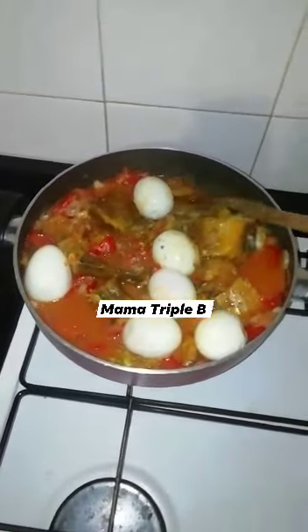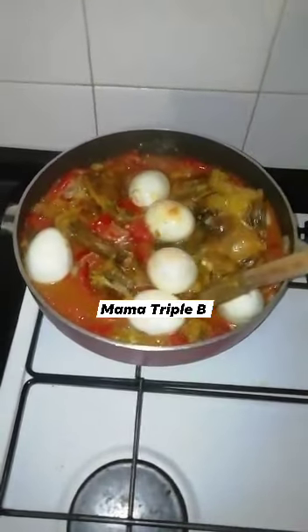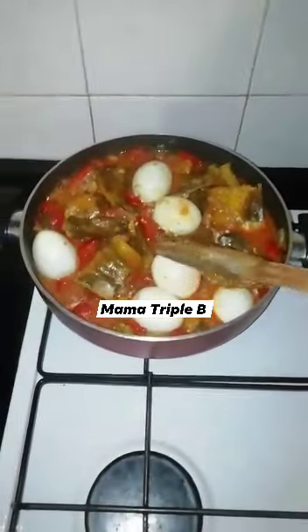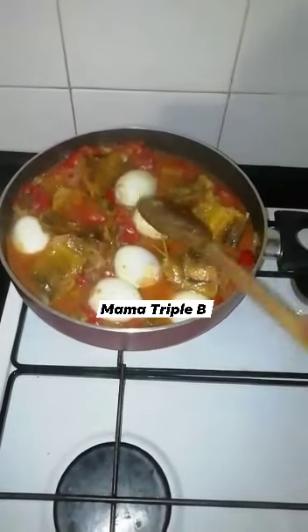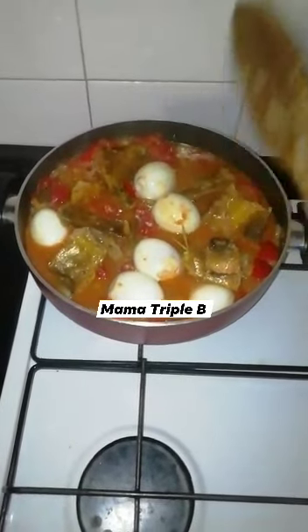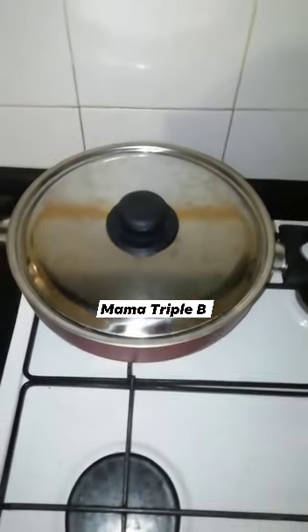Oh my goodness, the aroma is so tasty! I can't wait to enjoy my meal, guys. Please, if you love this video — this is my fresh tomato stockfish stew — do not forget to give it a thumbs up. Please do share my video with friends and family. Thank you to my long-time subscribers, I say thank you. And for those of you who will come across my videos, like and subscribe — I say thank you in advance. I will cover it again and let it cook for 6 minutes.